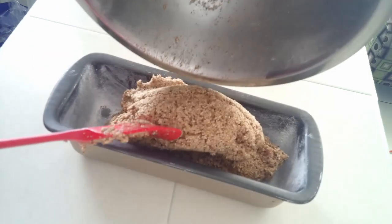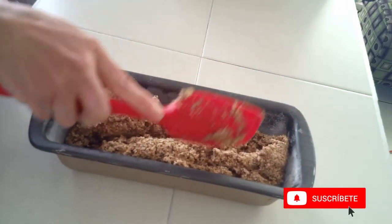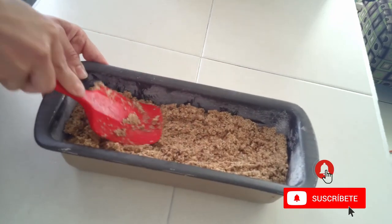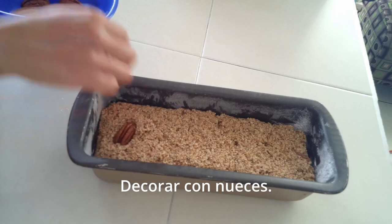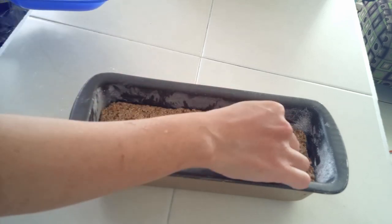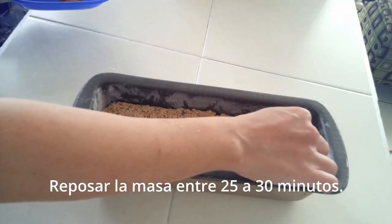Estoy empleando un molde de 24 centímetros de largo por 9 de ancho y 7 centímetros de profundidad. Decoramos con más nueces. Dejaremos reposar el pan entre 25 a 30 minutos, cubriéndolo con un paño limpio.